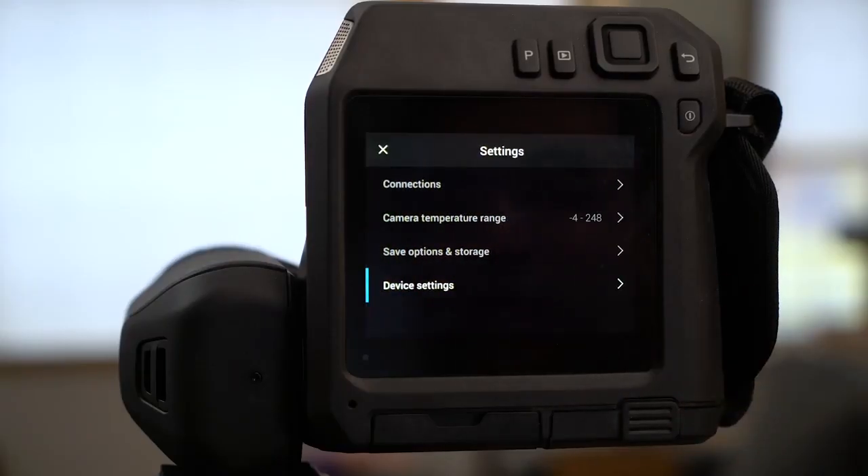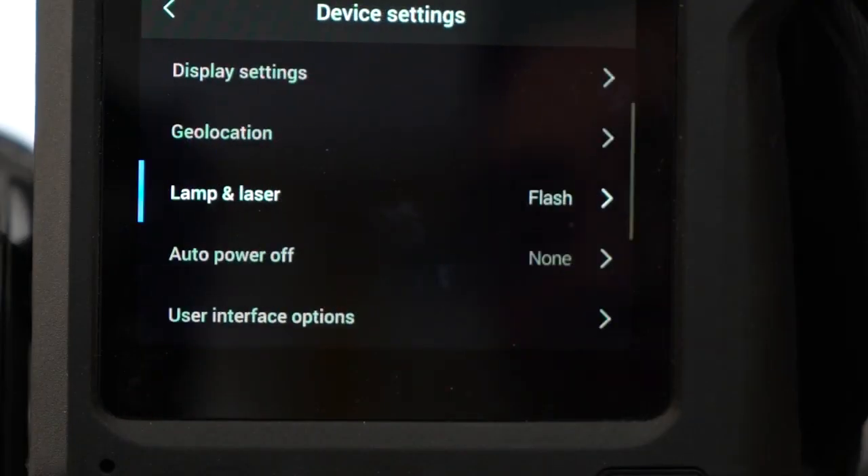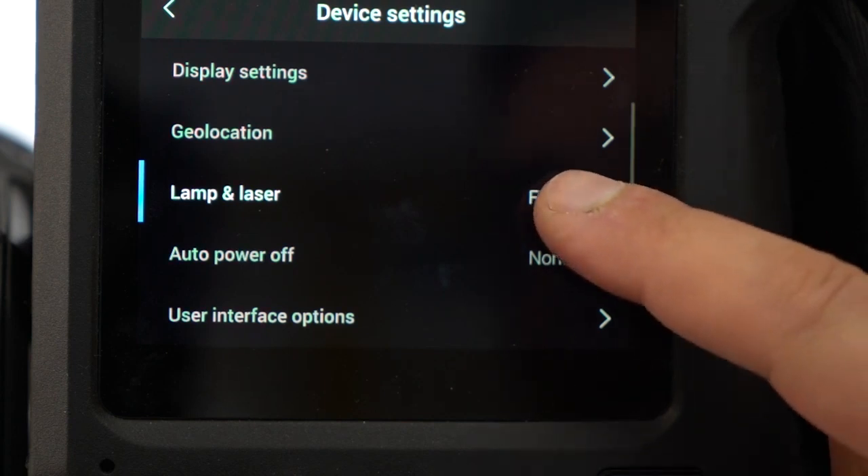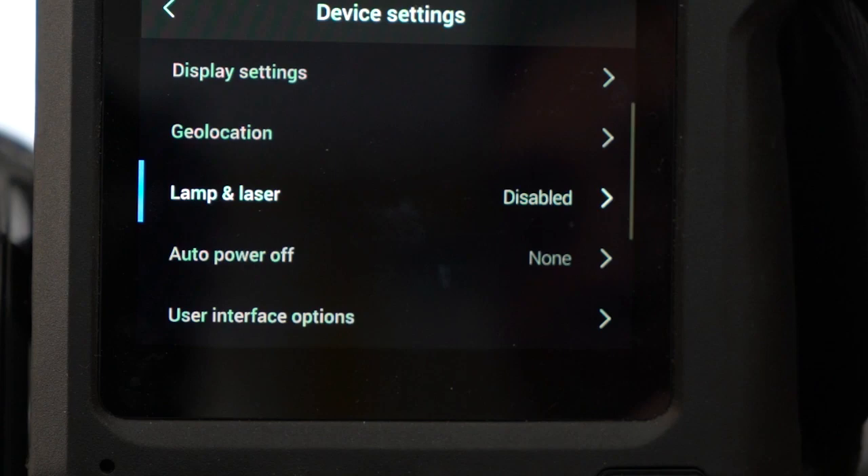Click the gear icon to take you to settings. Tap device settings. Then select lamp and laser. Select disable all to deactivate the lamp and laser.